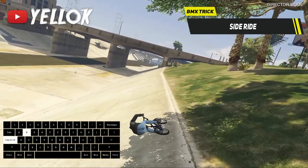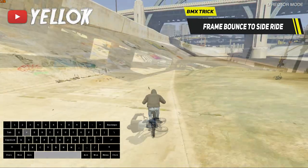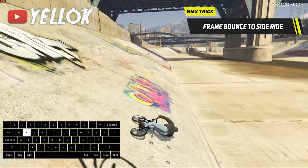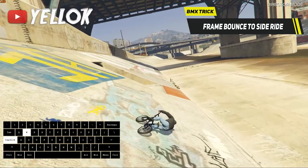As you could already see, it is possible to go into a side ride from a wheelie, or also from a normal frame bounce. You also gotta make sure that you lean forwards enough, otherwise the side ride just won't work.